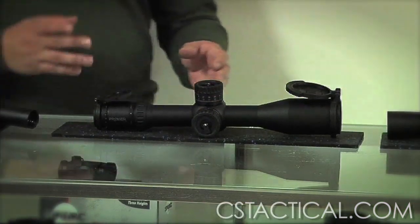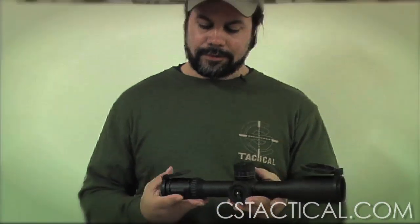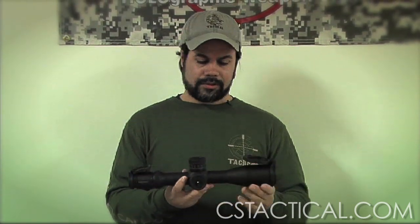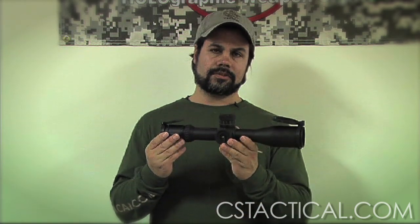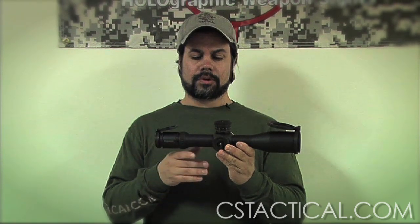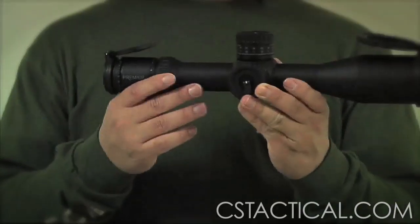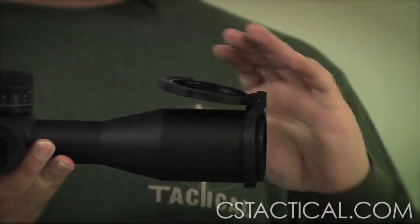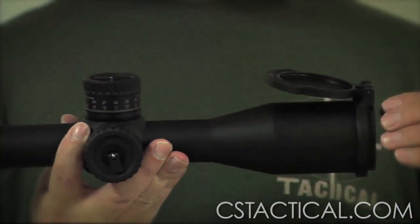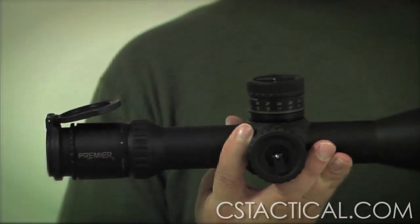Transitioning to long range scopes, I hold in my hands a Premier 3.5 to 15 by 50 millimeter. This scope is front focal plane. What front focal plane means is that it allows you to use the reticle at any power for holdover shots, ranging, and so forth. Front focal plane means it's relative to the target, not the shooter — so when you rotate the power, you'll see the reticle lines stay the same size relative to the target.